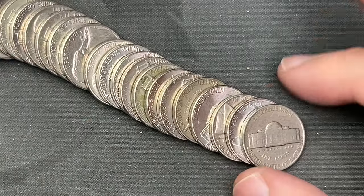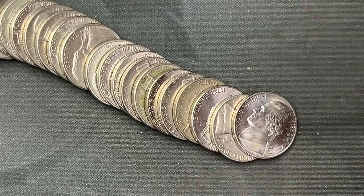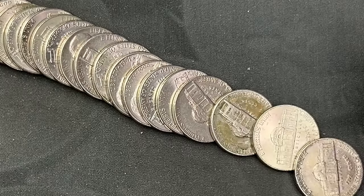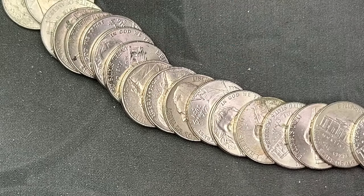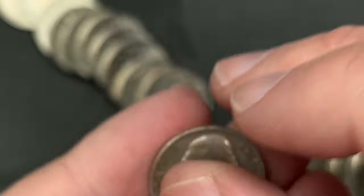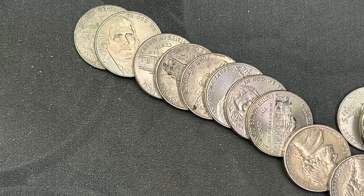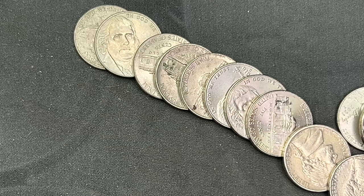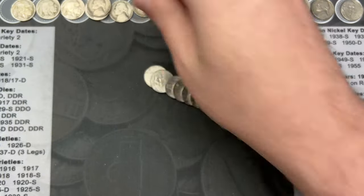Roll 49 — a couple here that may be older. First up on the end: Denver, 1954. And a few coins back this one had an older look — 1952, Philadelphia. Then this one here had an older look too: 1939, another Philadelphia. That's our third 1939. So three finds — a '52, a '54, and a '39. Very nice. Second to last roll coming up.